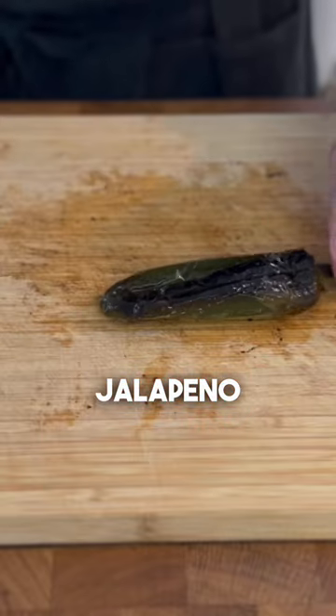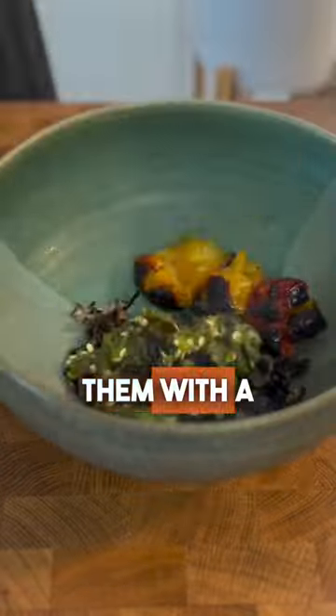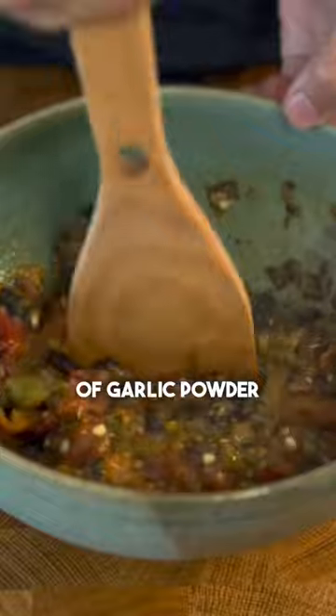Rinse the onions and mix in the jalapeño, throw in your tomatoes, and gently mash them with a spoon until your desired chunky salsa consistency. Add a teaspoon of garlic powder as well.